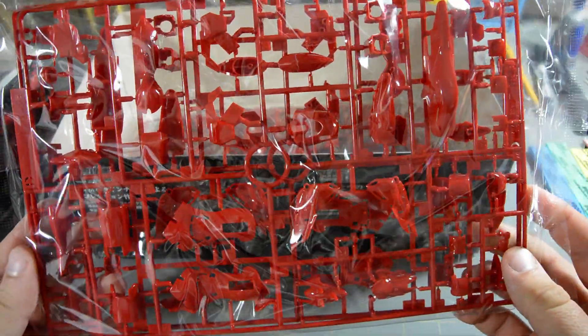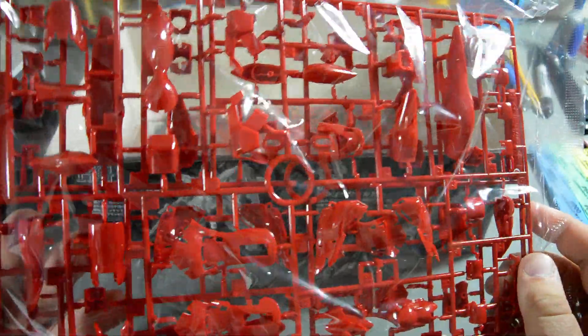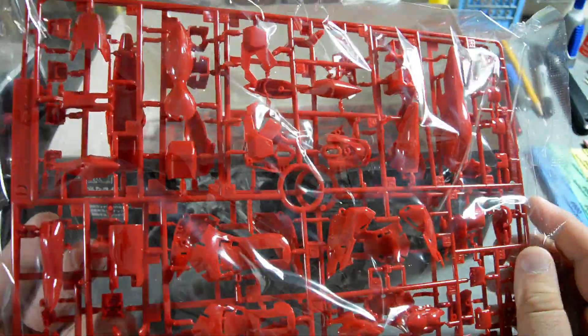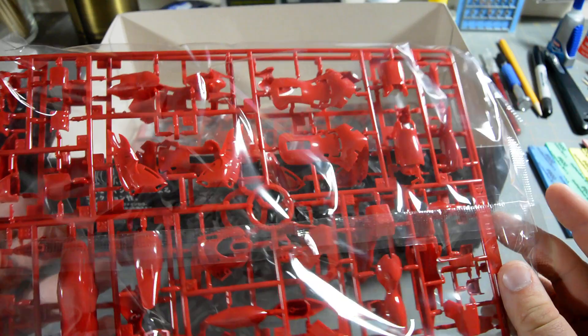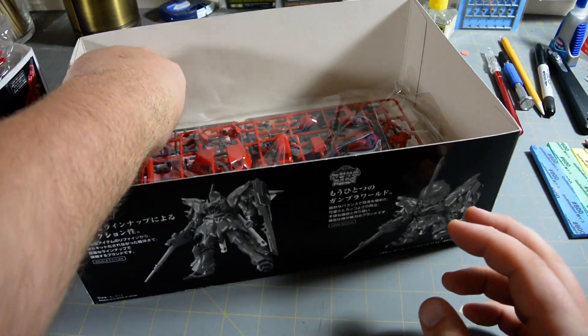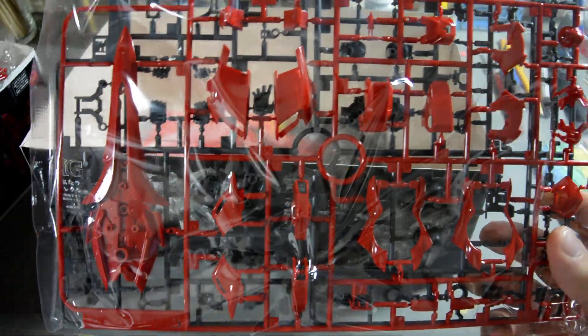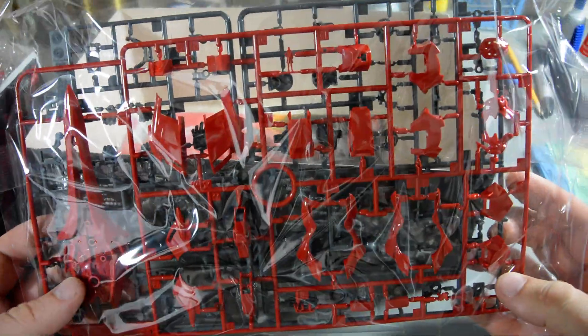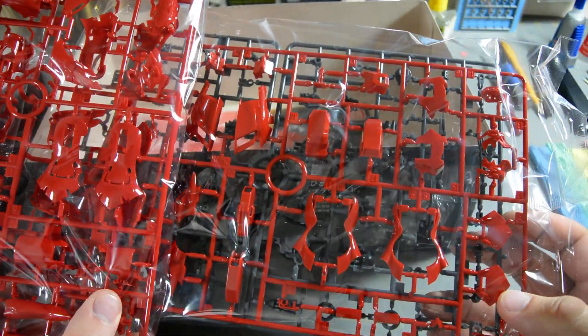Now we get into all the red armor, and it's a very, very glossy red. I don't know if it's a gloss injection where they spray a gloss coating over it, or if it's just molded really, really shiny. Either way, very bright red. This is going to look really, really good just snapped together straight out of the box. And this next runner is an ever so slightly darker shade of red — also glossy, but just a little bit darker. The difference is so subtle that I'm not even sure it's showing up on camera.